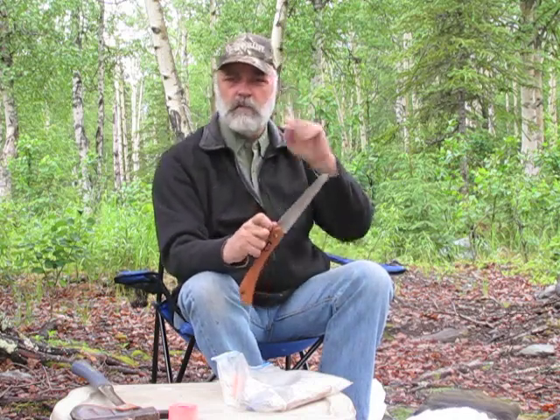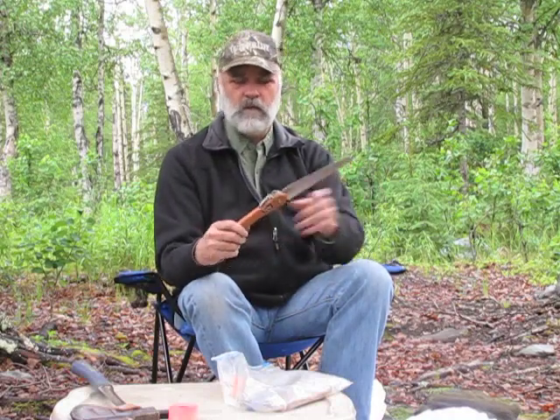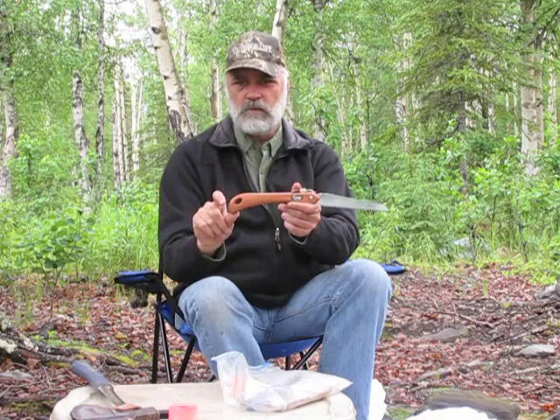There's another company that makes a curved blade saw that works a lot better because you can only cut on the pull stroke. We have that on our gear list on the site. It has a big bulge at the end of the handle so your hand won't slip off when you've got grease and slime from working on the animal. It keeps your hand secure and cuts on the pull stroke, so you can zip through that skull really fast.